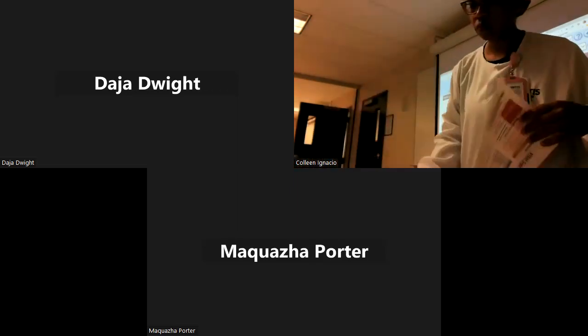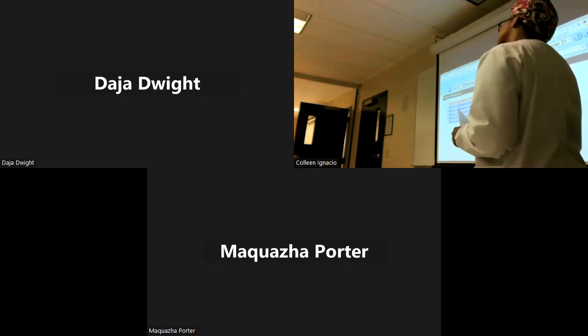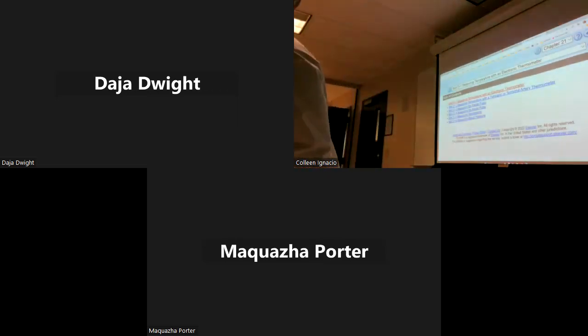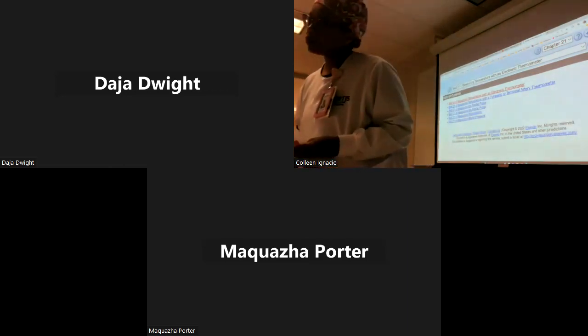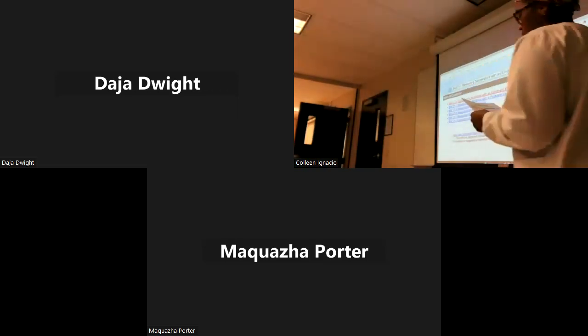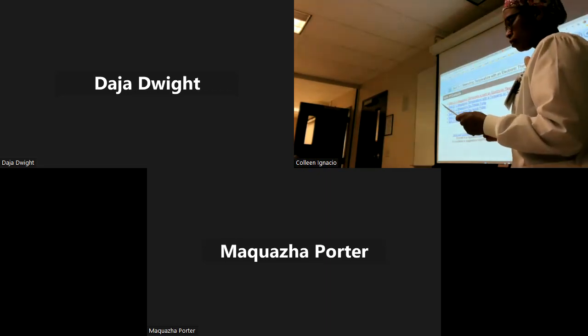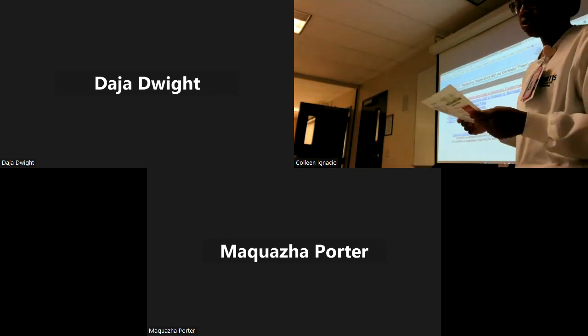The normal vital sign values table is on page 363 — or check page 353. Please highlight that section in your book, put a tab in it, take a picture with your cell phone, whatever helps you remember it.